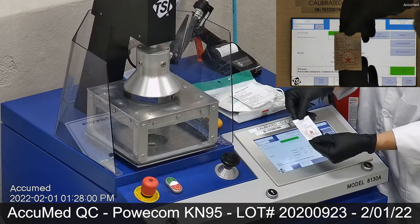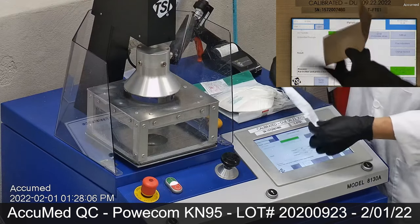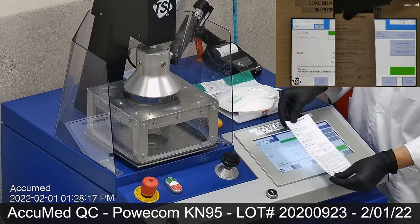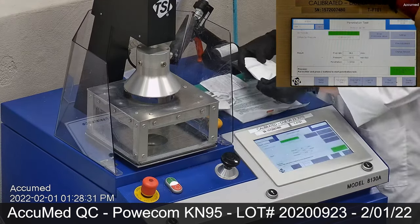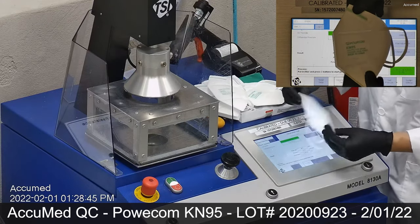We individually test a number of masks and respirators including ones from AccuMed as well as other manufacturers. The procedure in this video was performed to test particle filtration efficiency by evaluating particulate filter penetration on protective masks and filtering facepiece respirators.